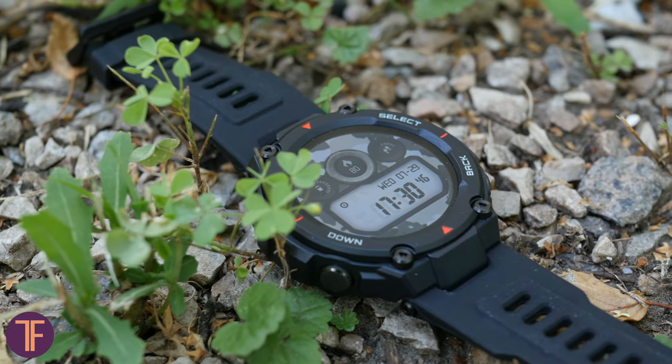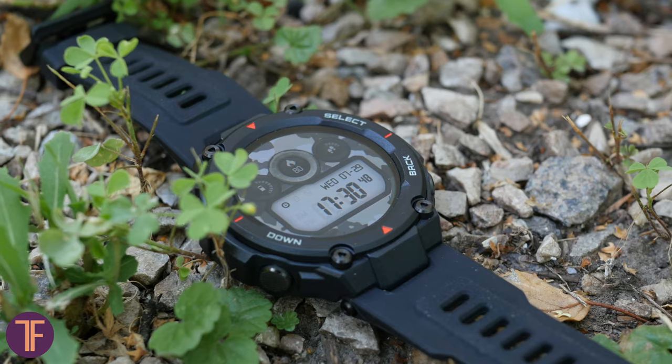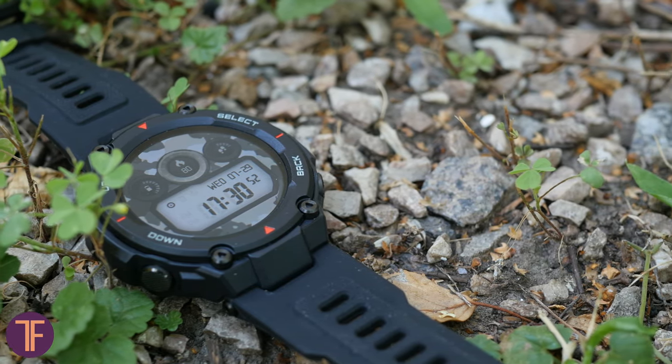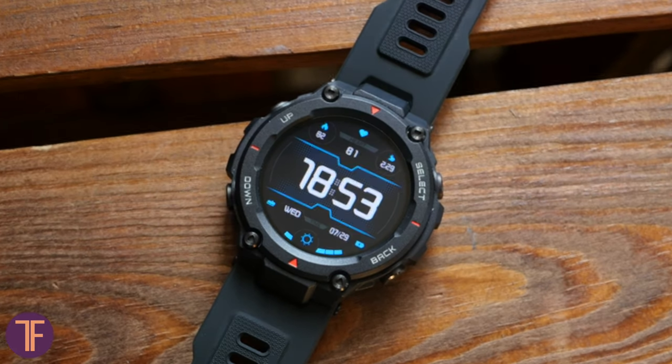Regarding connectivity, the watch can lose its connection to your smartphone, but this only happens at a very long distance. What's important is that the T-Rex reconnects immediately as soon as you step back into its coverage zone.